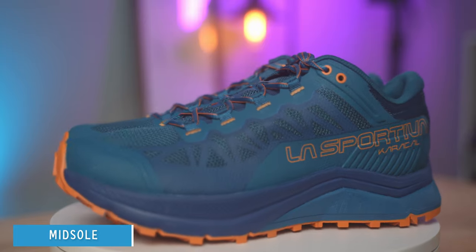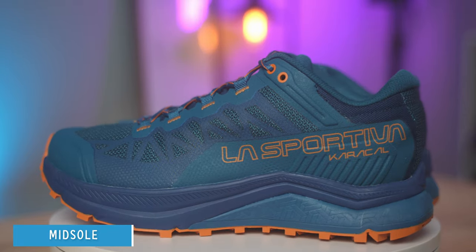Moving on to the midsole — there are two different types of foam in here. You can see the lighter color and the darker color, plus a rock plate inside. I felt like the energy transfer of the shoe felt really nice. I didn't have any issues with rocks, roots, or anything like that causing pain underfoot, so I do think the rock plate is helping — it just kept me comfortable and got me through the trail.